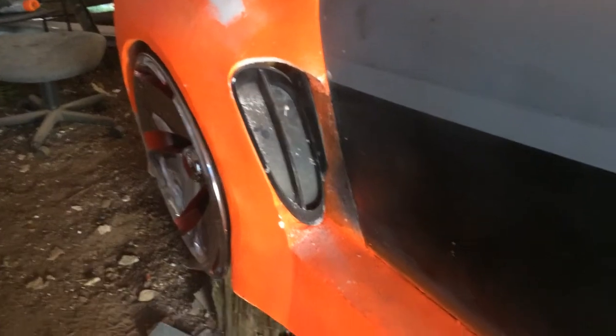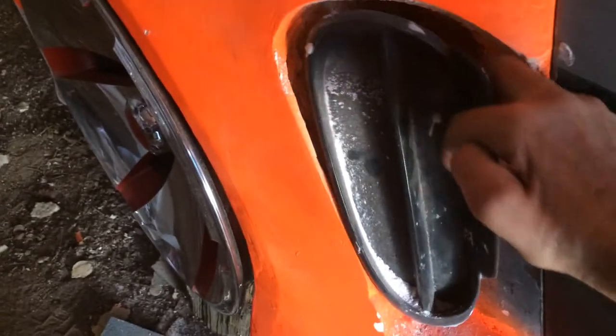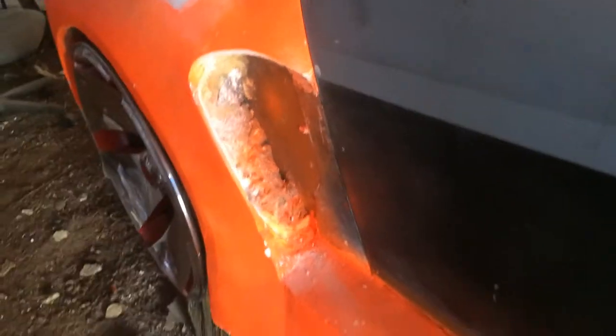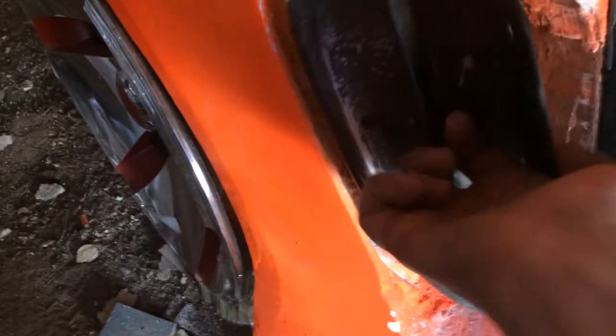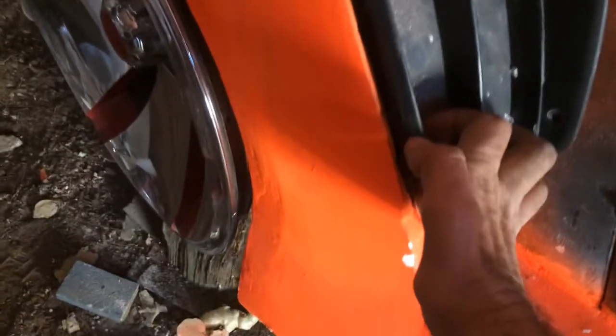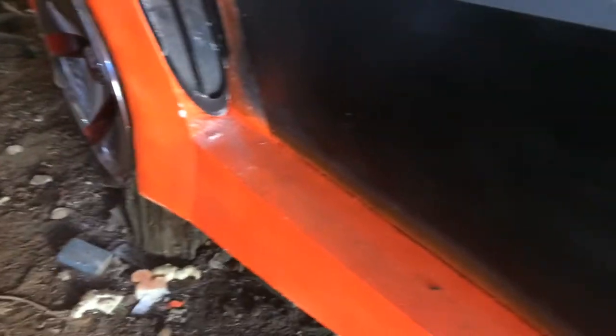This windshield piece I pretty much had done — I thought for sure I was staying with it this way. But as you can see, I haven't cut the hole all the way through yet, but it fits perfectly in there. It was just a tryout though. This windshield is made out of fiberglass — let me show you the other one.